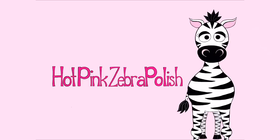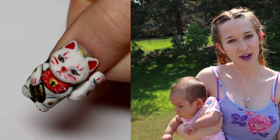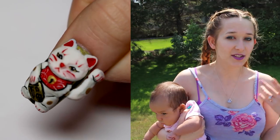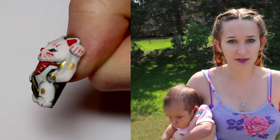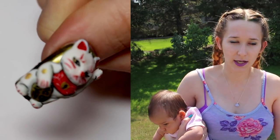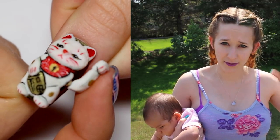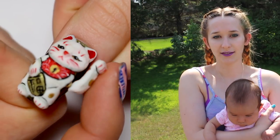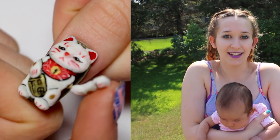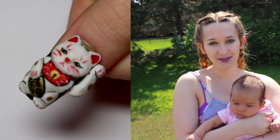Welcome to this 4D lucky cat with a moving hand and paw acrylic nail art tutorial by Hot Pink Zebra Polish. Today I'm going to be showing you a lucky cat — a very gold chrome background with a white, red, black, and gold lucky cat on it, with a 4D arm that moves when you move it yourself, doing the little waving thing. I hope you guys like it, and don't forget to click subscribe to see all my future videos.